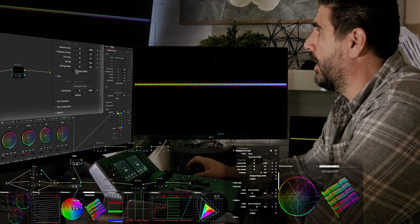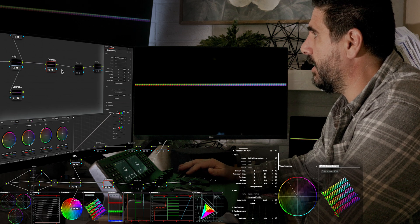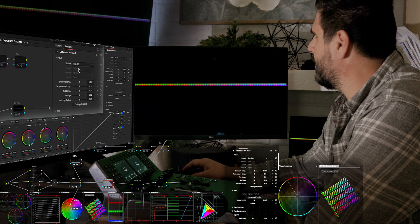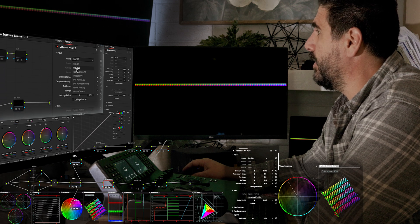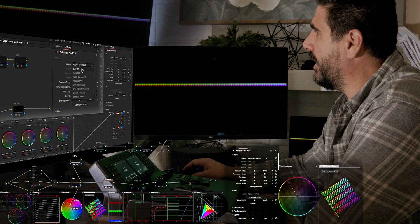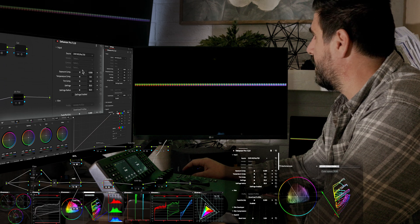I have it set up so the source is DaVinci Wide Gamut Intermediate. When I turn it on — trying to figure out what's going on there. When you switch the source to Rec 709 it doesn't do anything. When you do it to Rec 2020 it doesn't do anything. Apple Gamma 2.2 doesn't do anything. ACES, DaVinci Wide Gamut — it does that.